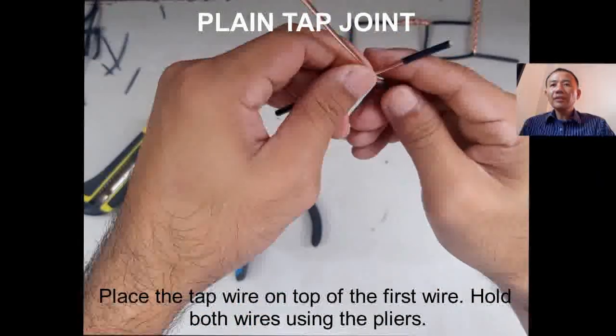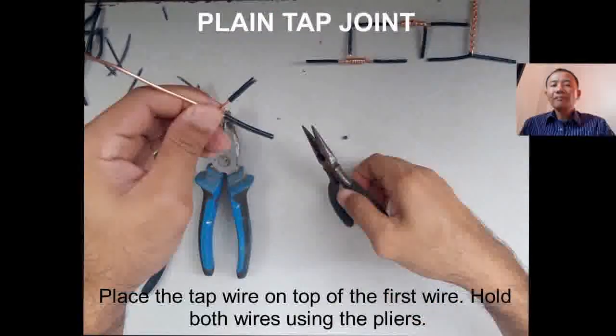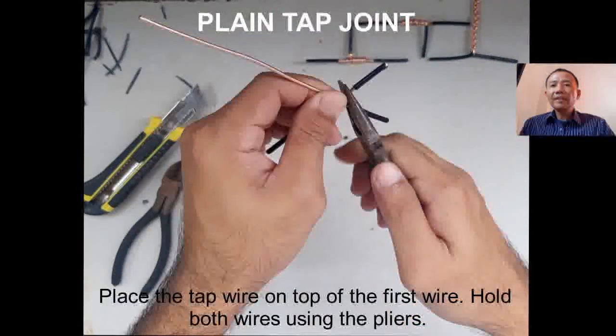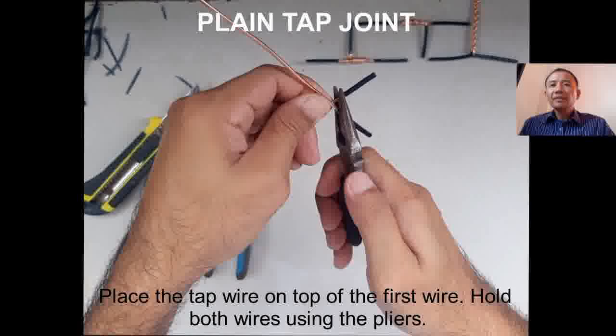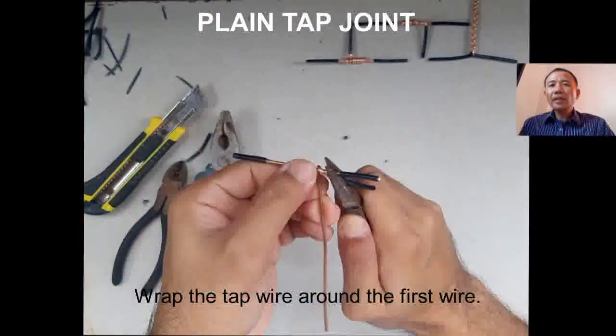Now place the top joint on top of the main wire. Hold both wires using the pliers to support them.